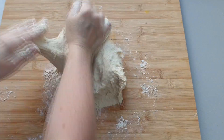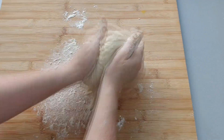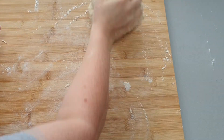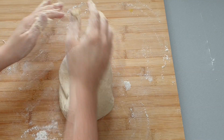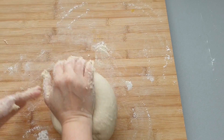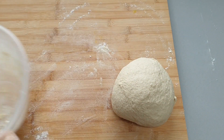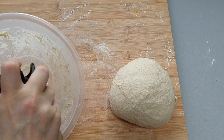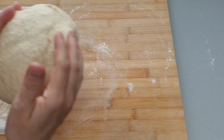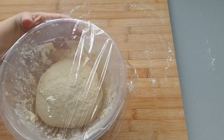You want to knead the dough for about 10 to 15 minutes until you have a nice smooth, elastic dough. Then once you've kneaded your dough, oil your bowl and pop your dough back into the bowl, cover with some cling film and leave to one side for about an hour to an hour and a half until the dough has doubled in size. Make sure to put it in a nice warm place.